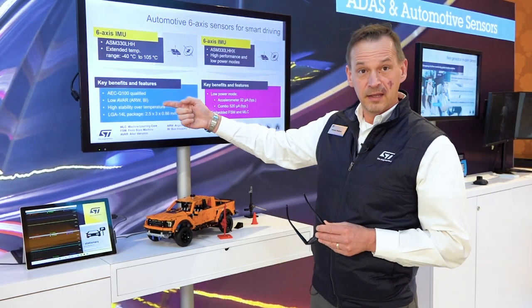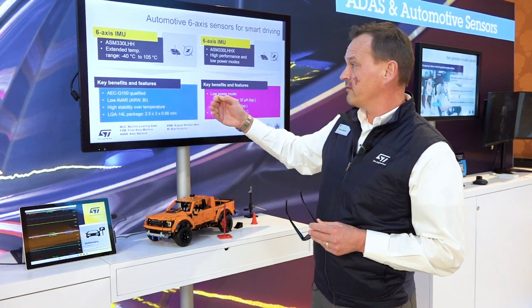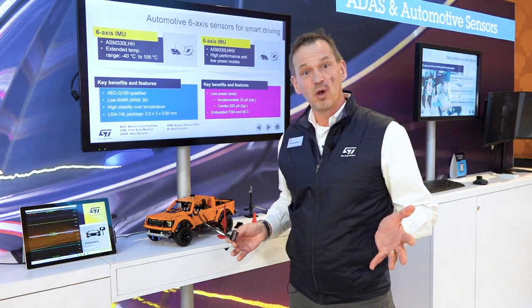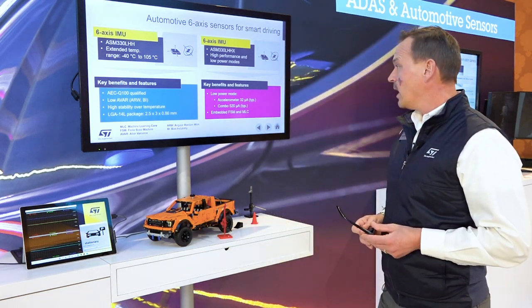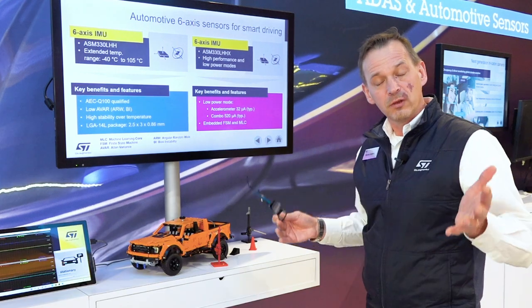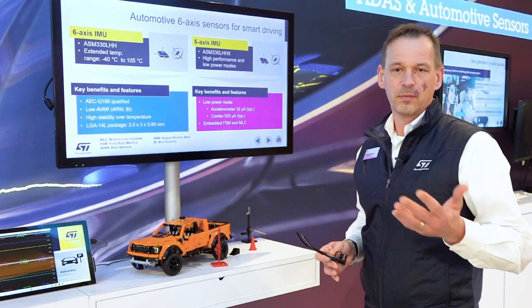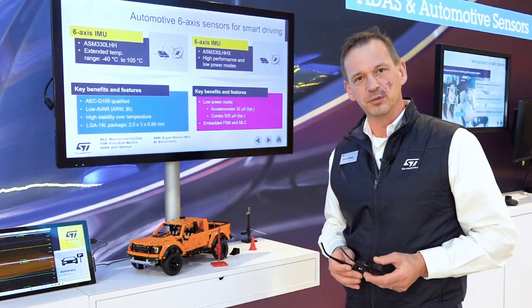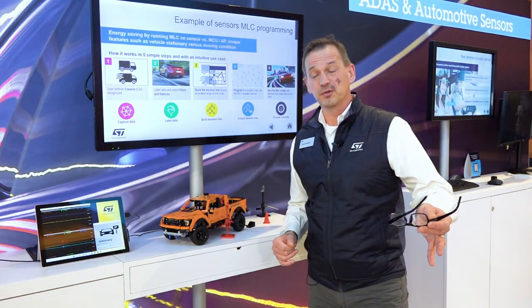All of our new automotive sensors are AEC-Q100 qualified. They have low drift and high stability over temperature, and they're all in our small 2.5 by 3 millimeter packages. One of the key features is that when running with the machine learning core, they're not using the main microcontroller, resulting in very ultra low power consumption.